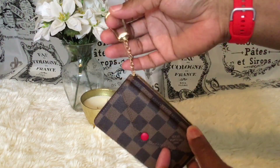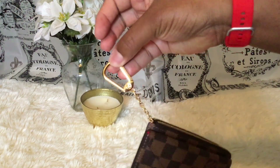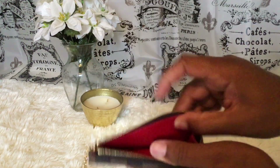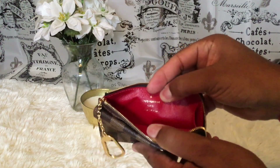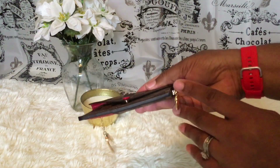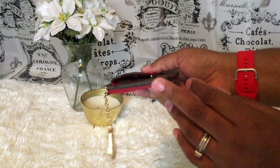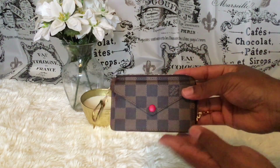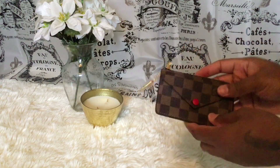This is the hook to place your keys on, and it is made in France. I am so happy they made this in this print.